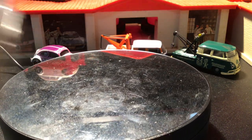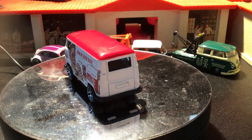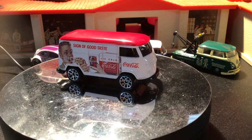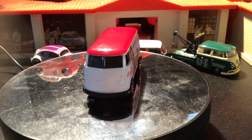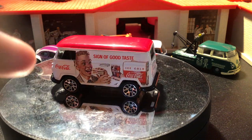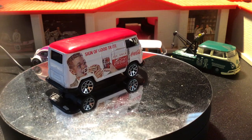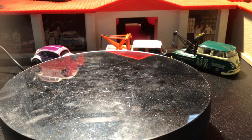Now moving on to the Matchbox delivery van. These are from 2000 and are my least favorite of all the panel vans that I have. I think it's something to do with the stance — the wheels seem like they're just too big and the buses seem like they are too high off the ground. I think if they had smaller wheels they'd look better. And there's Coca-Cola on the Matchbox too.